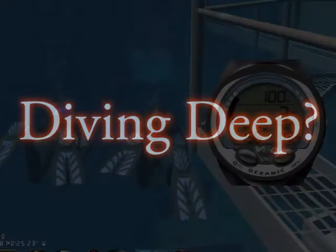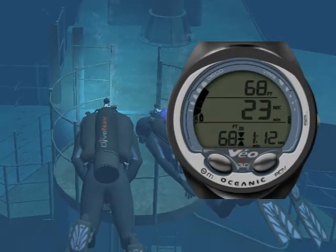Planning a deep dive? Not a problem. With the Veo 3.0, you can set a deep stop with a countdown timer.